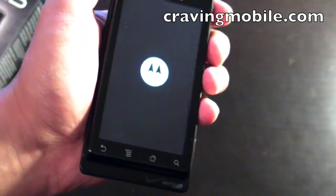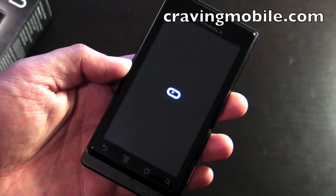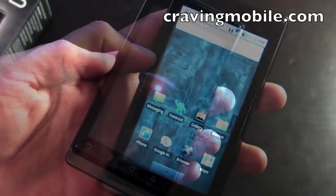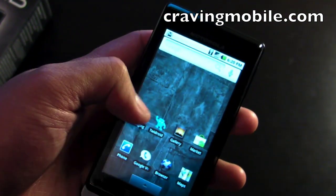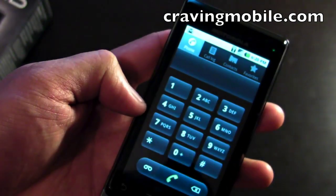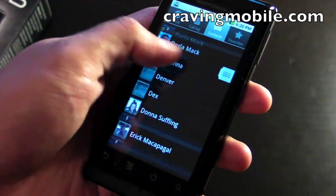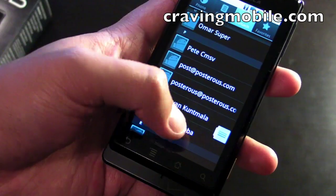Let's turn this thing on. When I first got this phone a few hours ago, it asked me for my Google account, and it automatically got my contacts from Gmail. That's very convenient — I didn't have to sync it with another device.